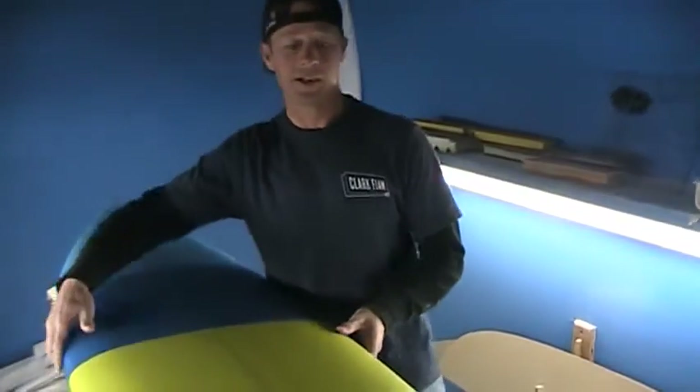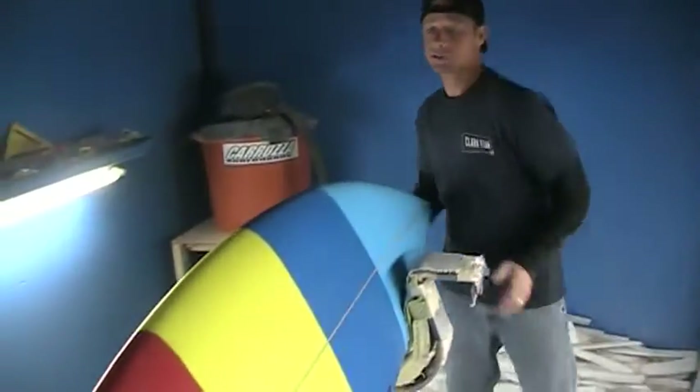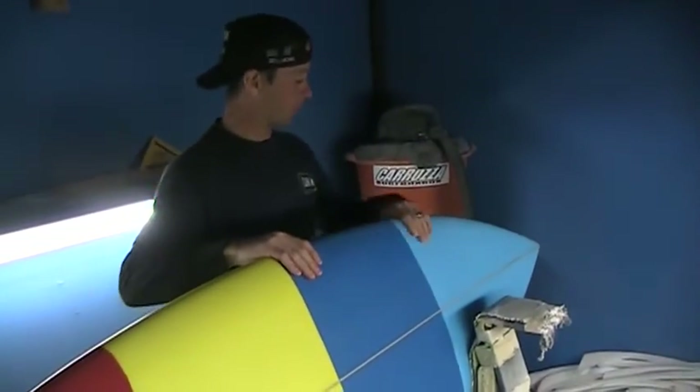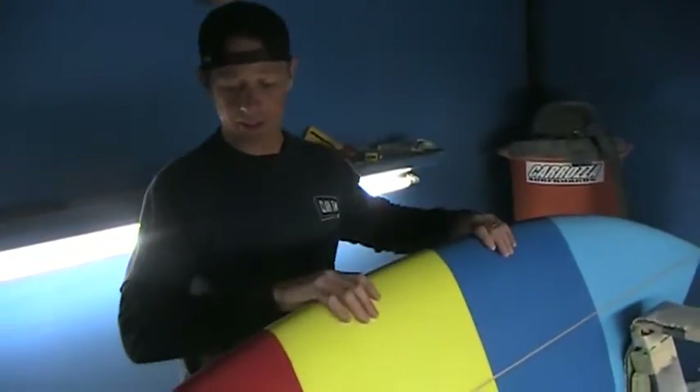Traditionally it's a little more foiled out, but this rider is requesting his board to be a little bit thicker. So we've got a beefier rail, beefier foil, but all in all you get the picture of what the Hyperlink looks like.